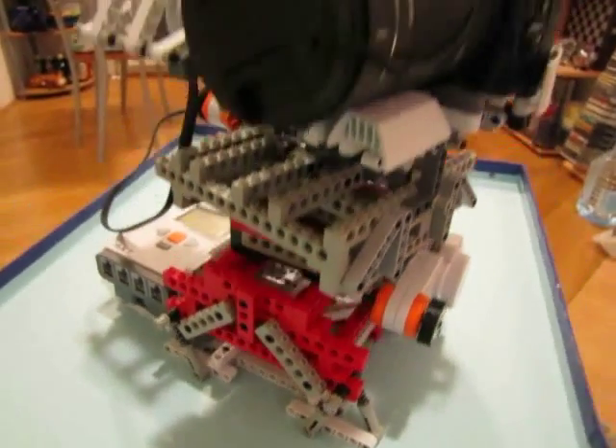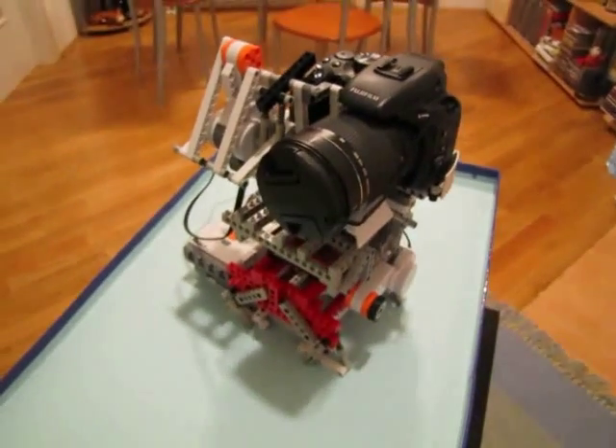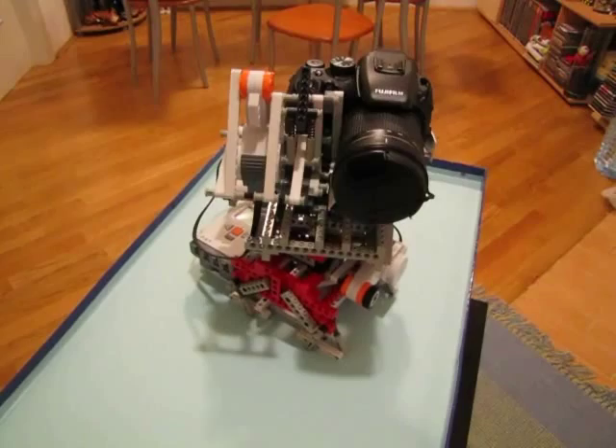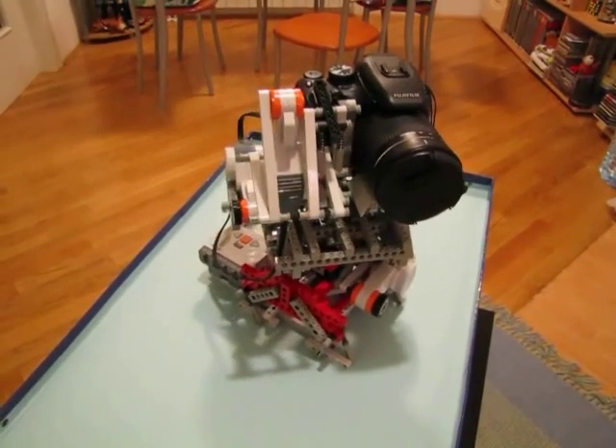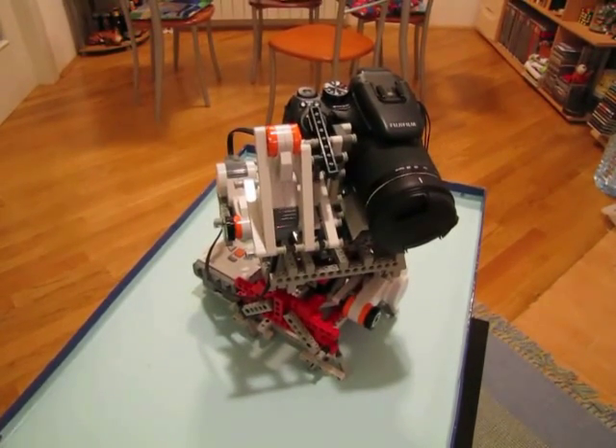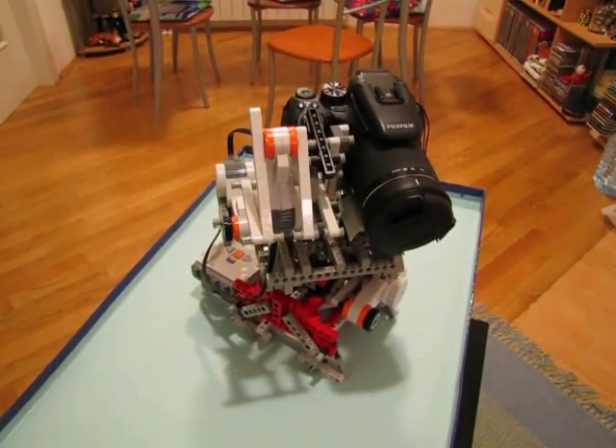The additional components that could theoretically be added to the rig are contact sensors that prevent the cradle from being tilted too much, and a sensor for the camera zoom that could calculate the size of the camera viewport and thus automatically adjust the necessary increments. So that's it! Thanks and see you soon!